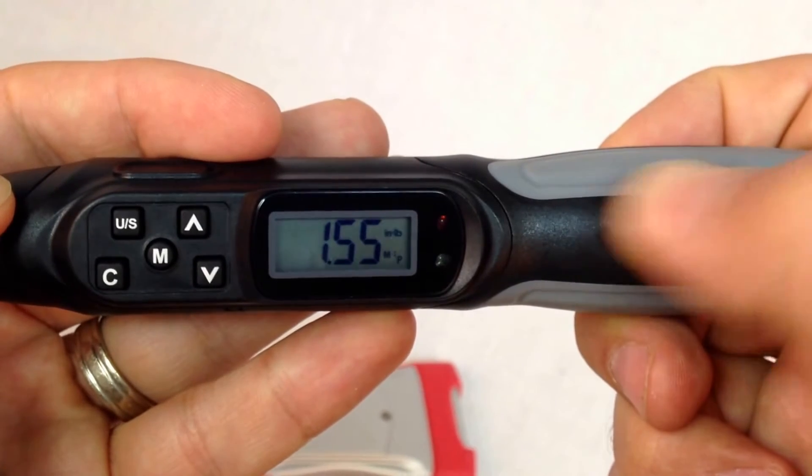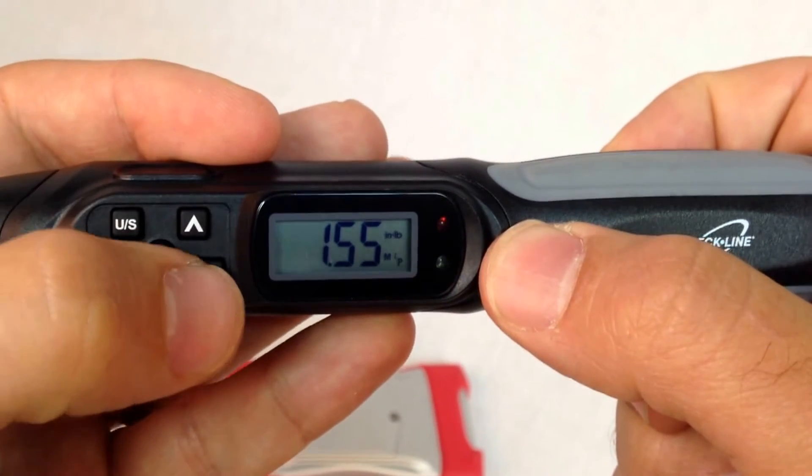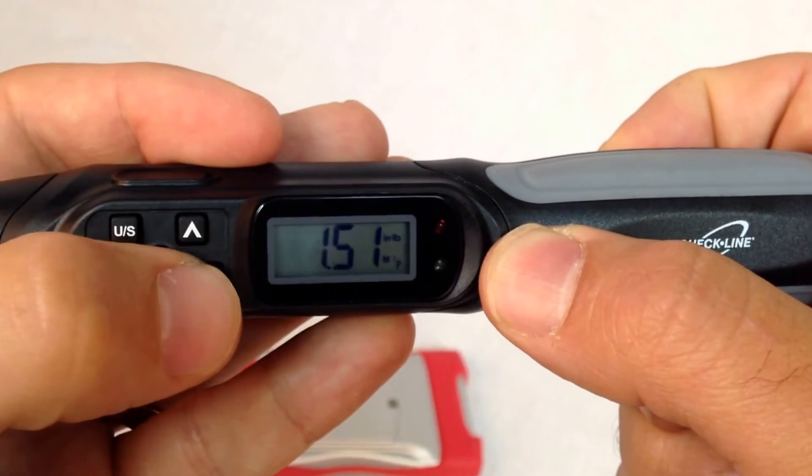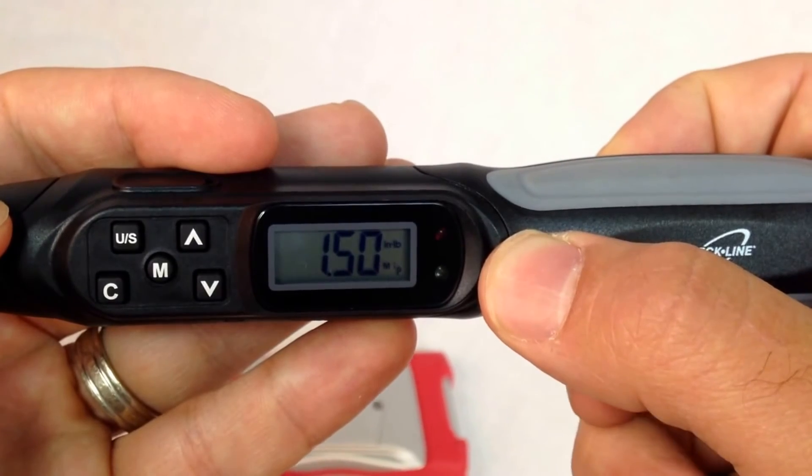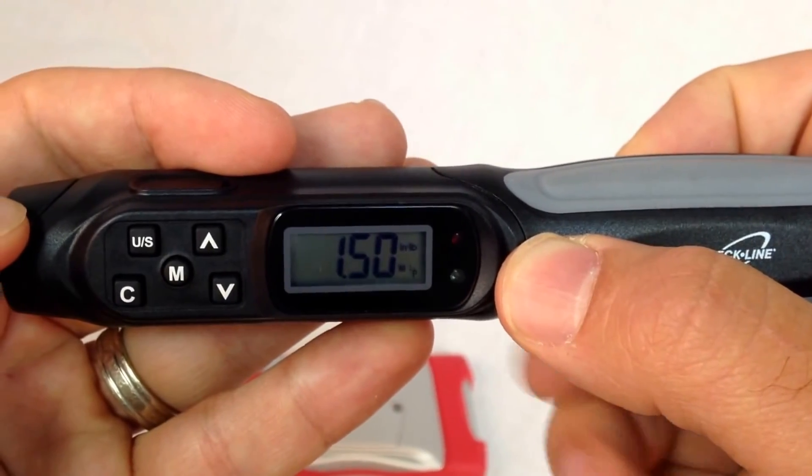When in measurement mode, the display will indicate the target torque. We can adjust that by using the up or down arrow keys. I've set the target to 1.5 inch pounds. Now I will apply the torque.